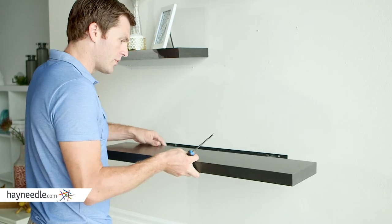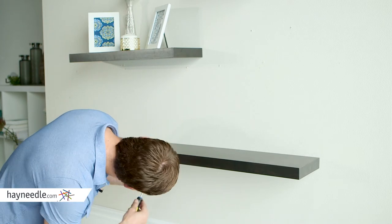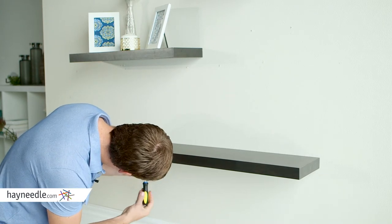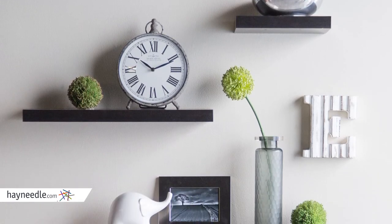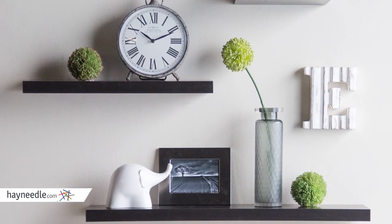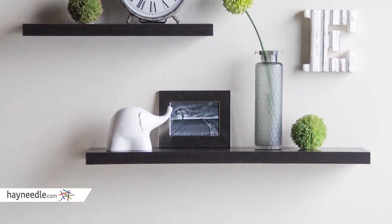Simply slide the shelf onto the internal poles and fasten them through the bottom screws. The Hudson Easy Mount Floating Shelves 3-Pack in Espresso comes with one small shelf, a medium sized shelf, and one large shelf, creating multiple options. No home decor is complete without them.